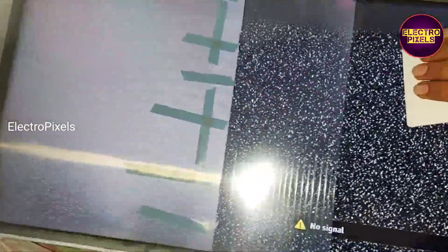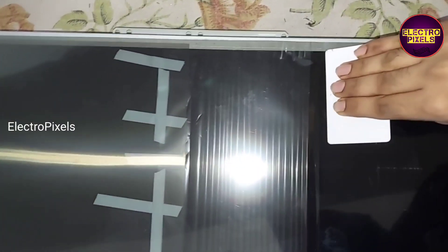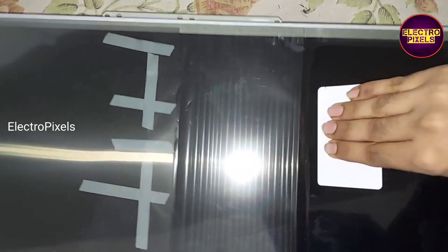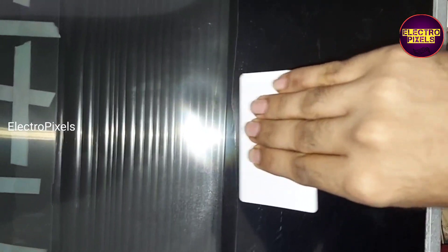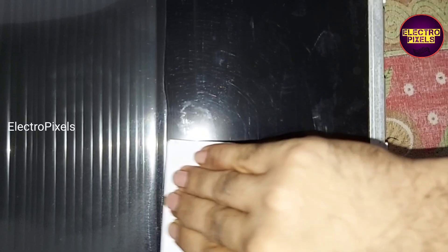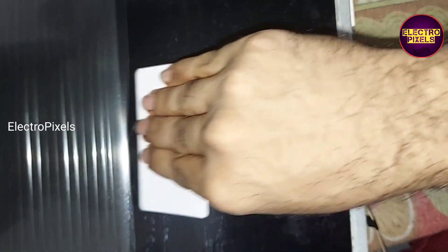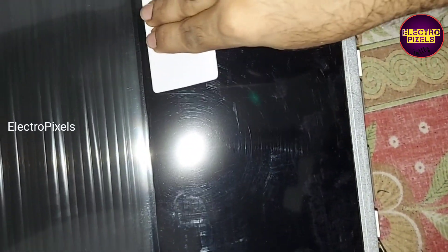See friends, here you can see. We applied the polarizer film in one third of the display. Like that, we need to slowly wipe in one direction to fix this polarizer film, to avoid bubbles.